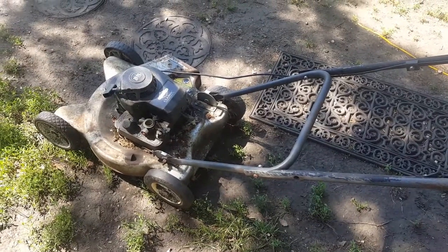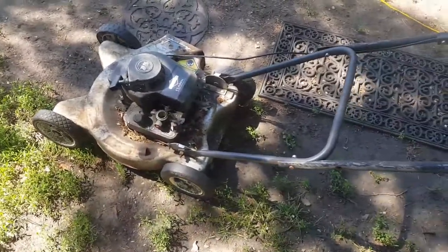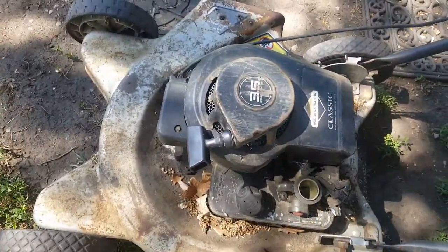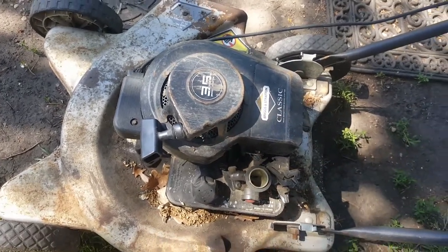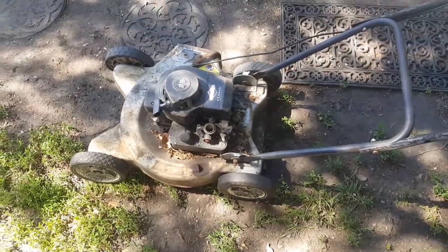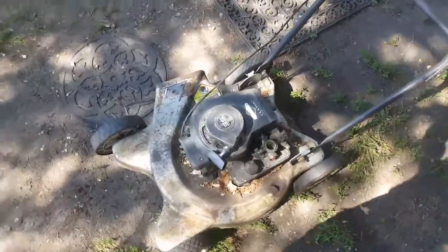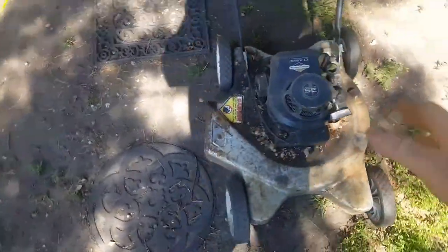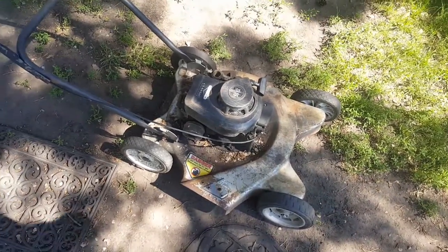Once it's cleaned, I'll take the tank off, clean the carb, and check the flywheel key — make sure the key is not sheared. Sometimes people hit stumps or whatever and knock the flywheel out just a bit, and then the timing goes out. Then you'll get odd running, rough idling, rough everything. So we'll go from there.